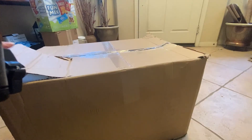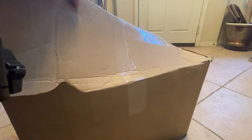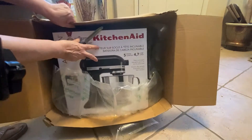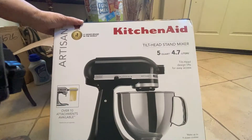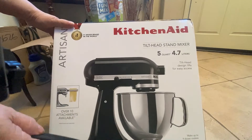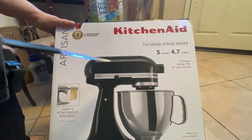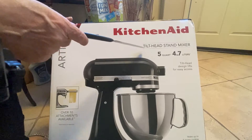I am so excited. I just received my KitchenAid mixer and we will be unboxing. As you can see, I ordered it in black onyx. It comes in many different sizes. The one I got is not a lift-up bowl, but it has a handle and it's a tilt-head stand mixer and it's 5 quart.